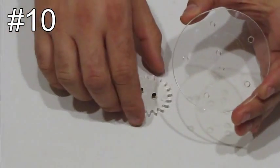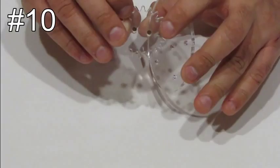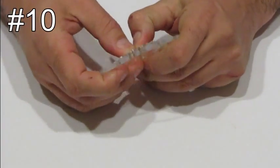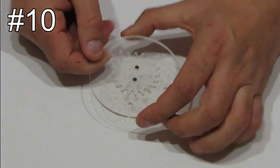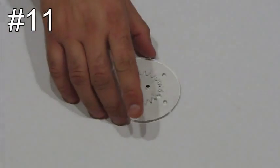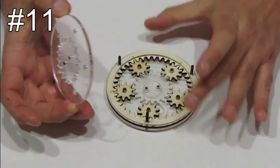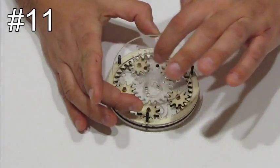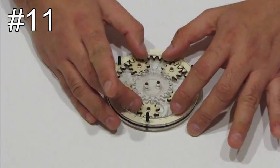Take part number five. Place part number seven on part number five in a way that the small arrows will point to the holes. Take the part that you just made and place it on the planetary gears. The holes should go on the axles, and you want the two dowels to be aligned with the two screws of the layer under it.